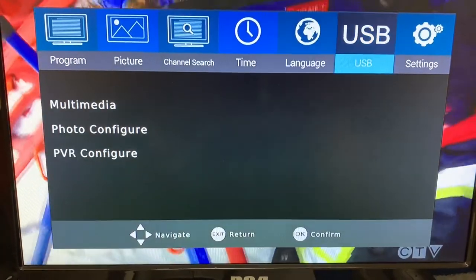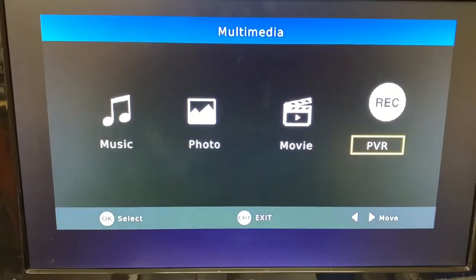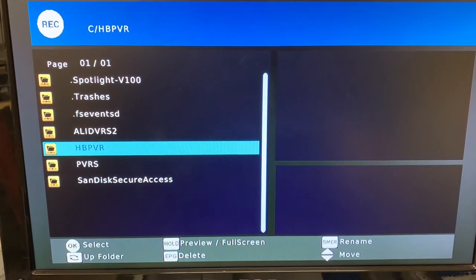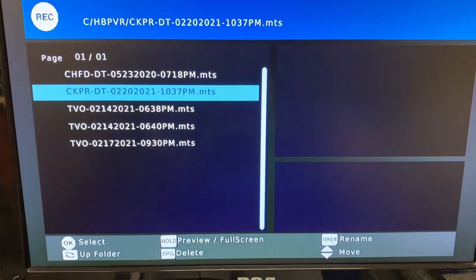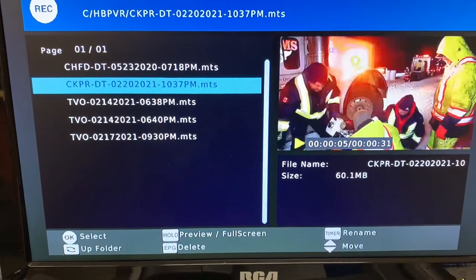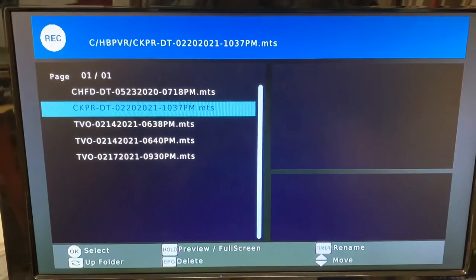We can retrieve our recordings by pressing the menu key, then shifting over to USB and clicking Multimedia, then selecting PVR. I found that the recordings are stored in a folder called HBPVR. The channel we just recorded — CKPR — is listed there, so we press OK. To full screen the program, hit the hold button on the remote. Now we can watch the recording. When finished, press the stop key and use the exit button to back out of the menu.